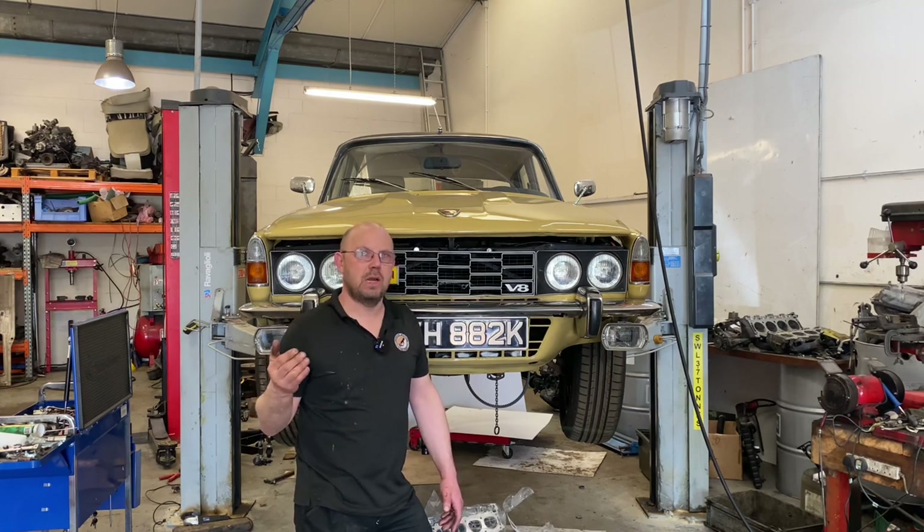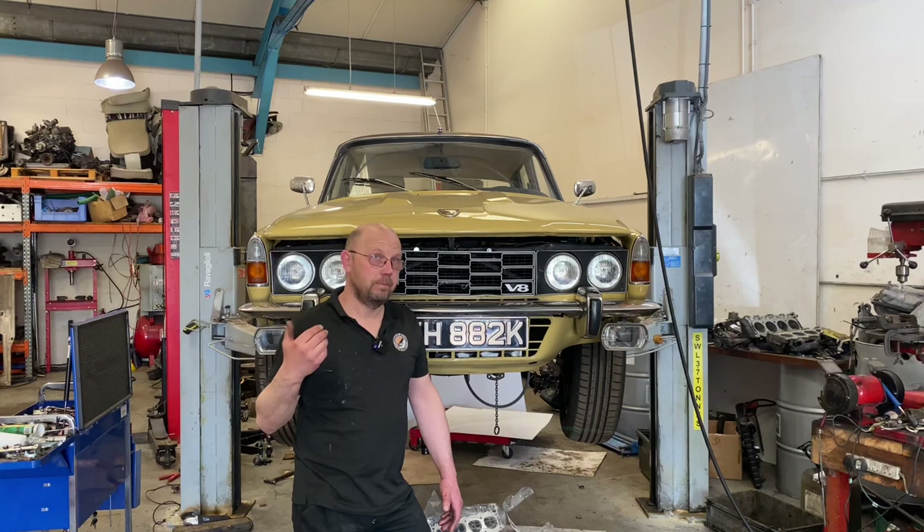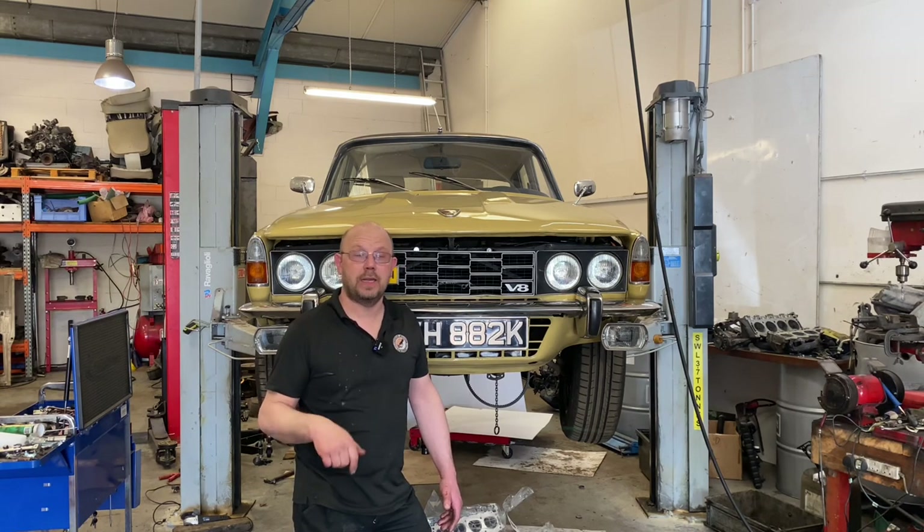Over the next couple of weeks, what we noticed was if we left the engine standing for any length of time, on startup it had a rattle, which very soon disappeared, and then wouldn't reoccur until it was left standing again.